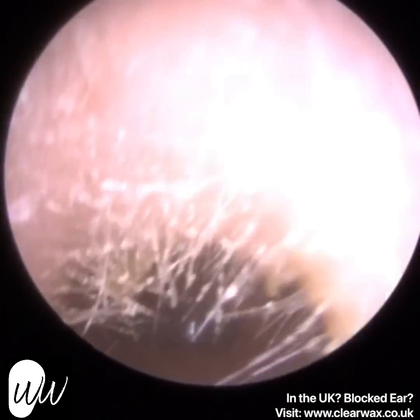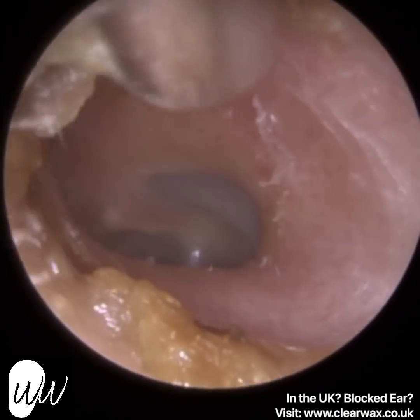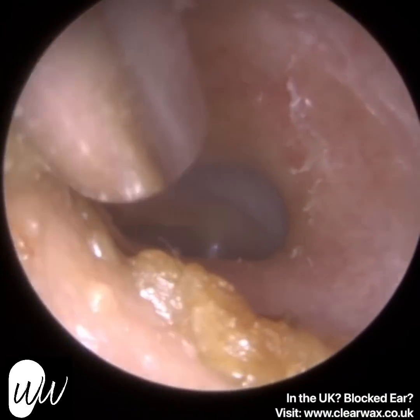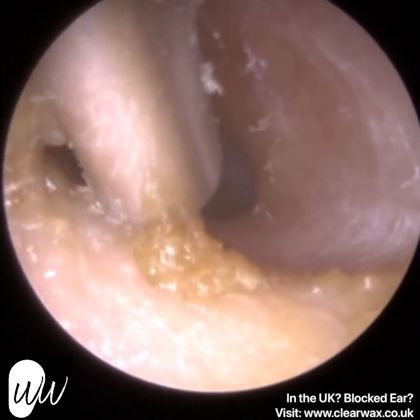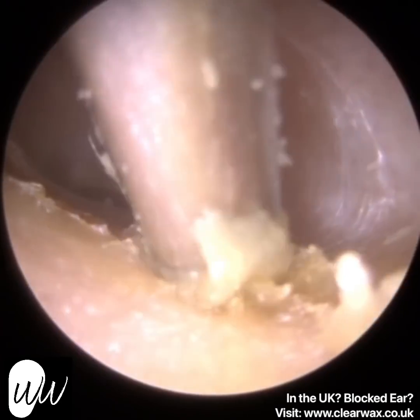So it wasn't a wasted journey. Whilst the patient's mum was in attendance as well, they do also suffer from earwax, and they asked whether I could squeeze them in and examine their ears. And lo and behold, she actually had a lot of wax and dead skin.